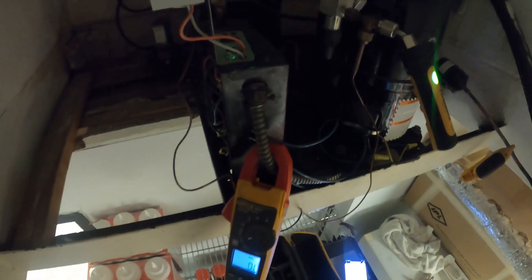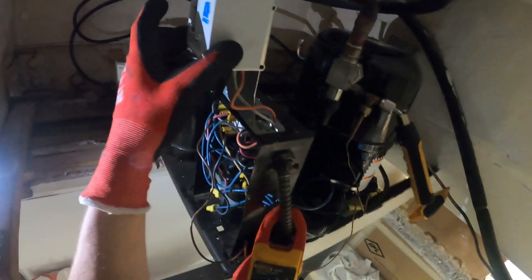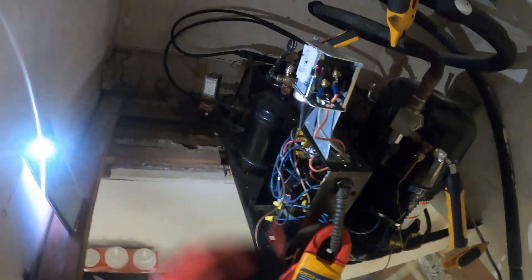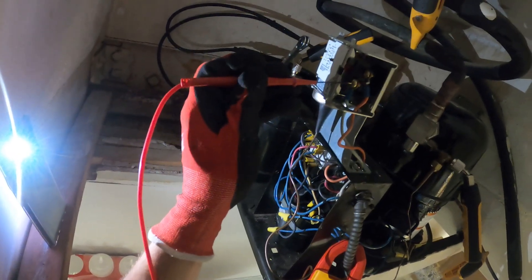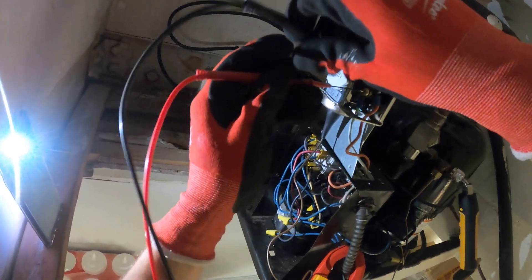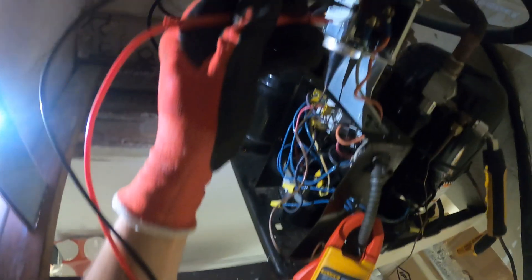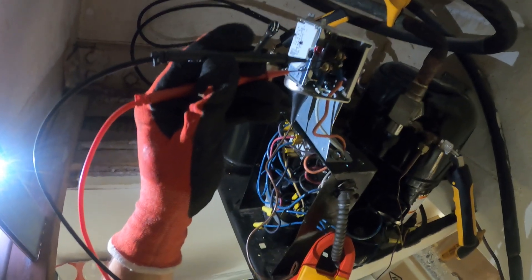And nothing's happening. My standing pressure is 60 psi, which is kind of low. But there is a solenoid valve here. Let's check voltage. Zero volts across the low-pressure control, so that's not holding us out.